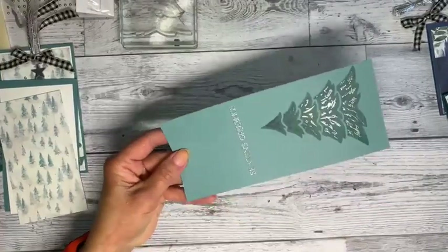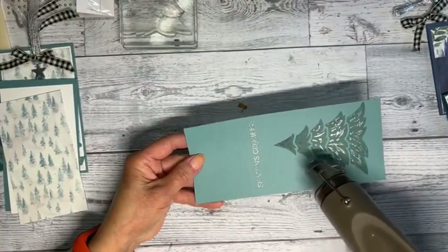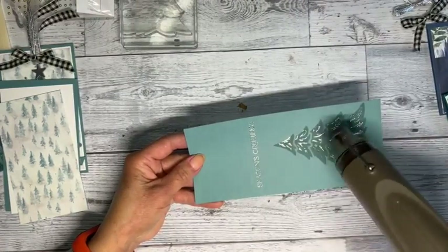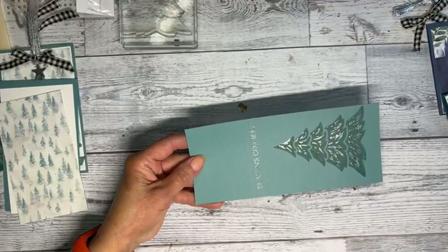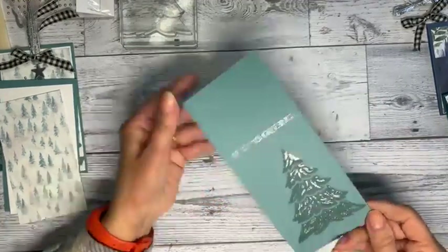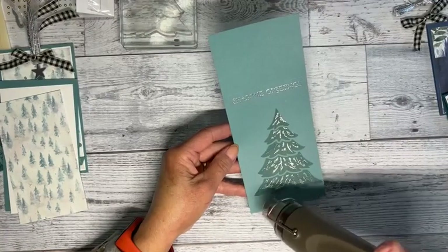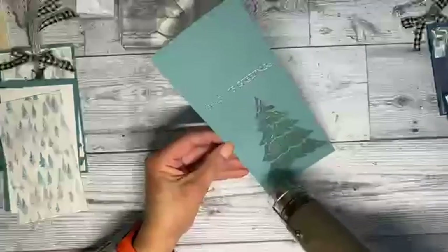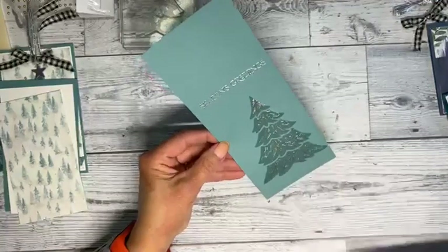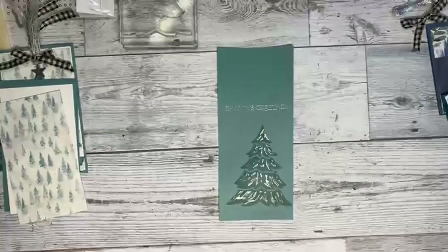For people who don't emboss much, you just have to make sure it changes to that shininess. The very first time I did this I didn't heat it up enough and it came right off. You don't want to burn your paper, so don't get too close, but you want it to melt.